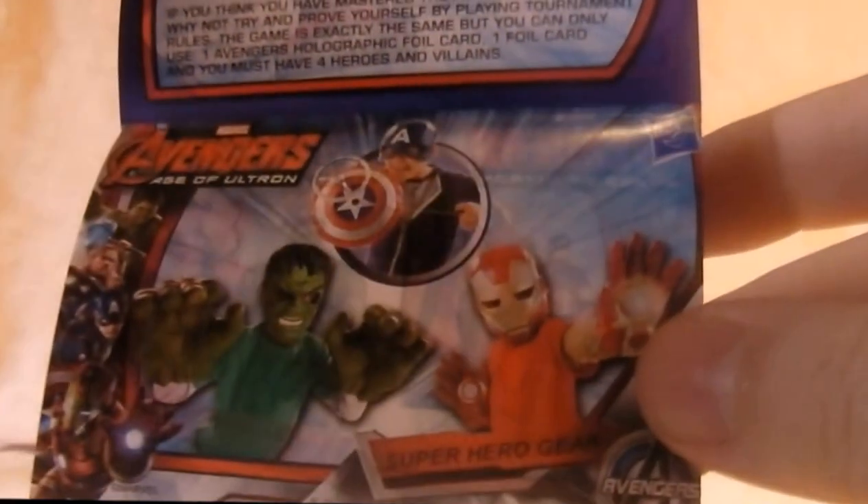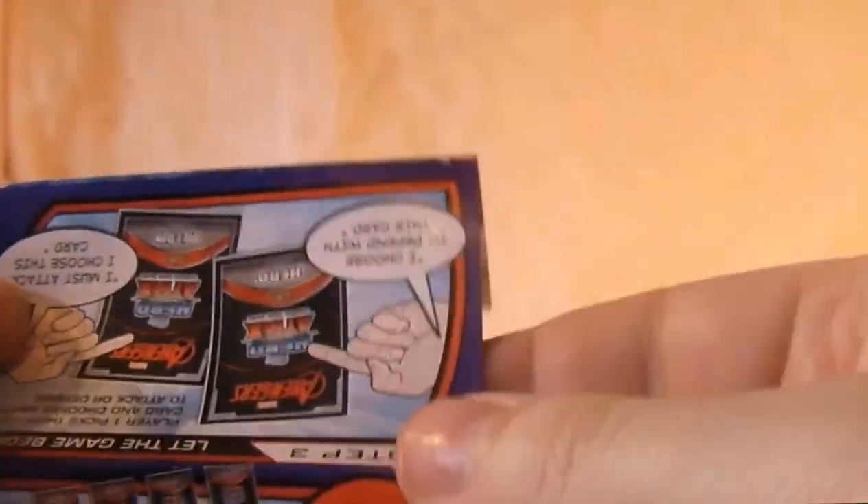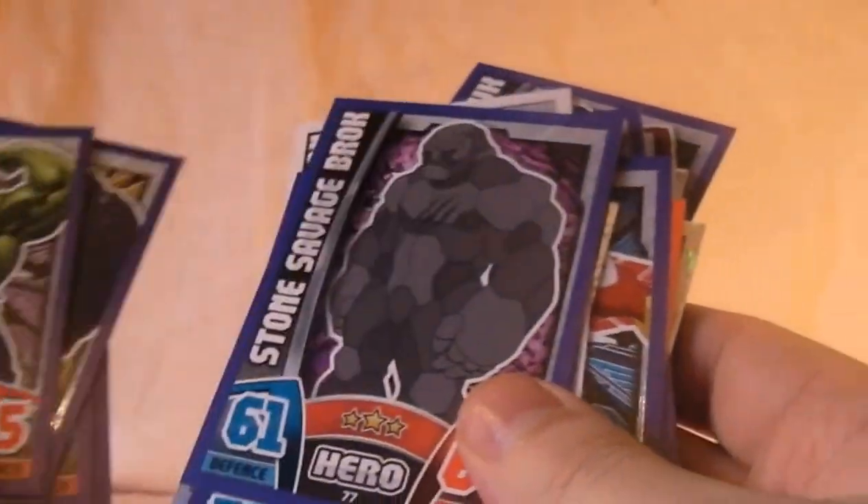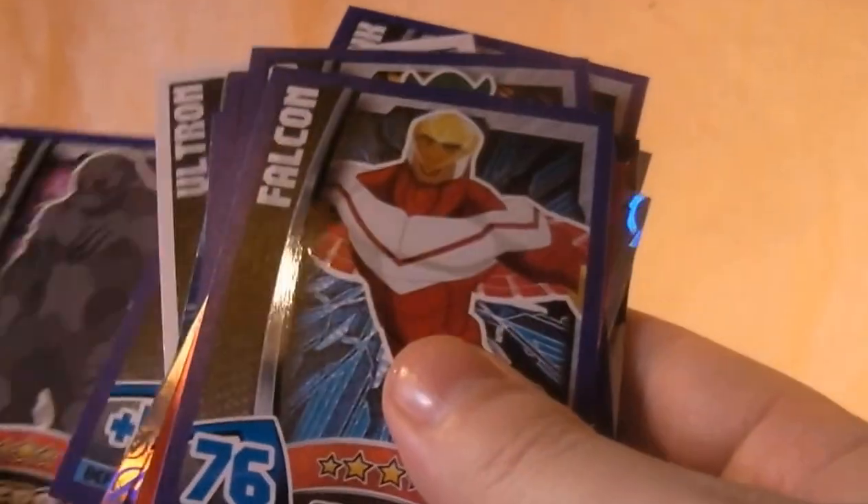How to play the game, and a mask you can wear. That's it with the game — that's all the cards from the new Marvel Hero Attacks 2015. Hope you enjoyed that — a lot of stuff here to sort out. I'll see you soon for some more videos on comics and toys. Bye bye.